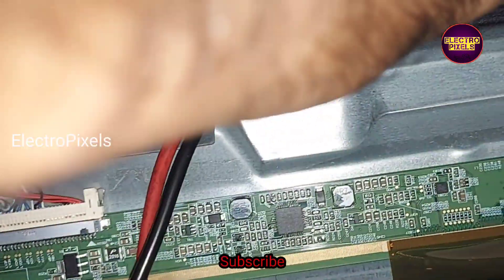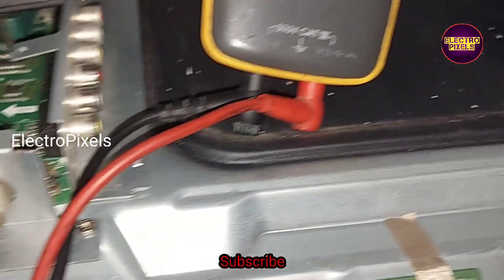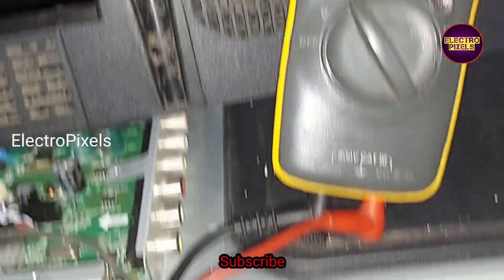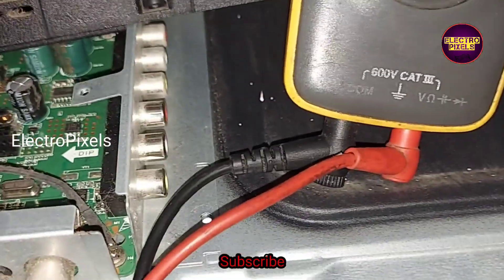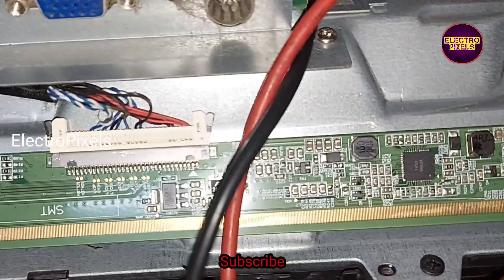This fault is because of internal shorting inside the glass panel. This panel doesn't have any side curve, and because of that we cannot bypass the missing voltage to the gate curve. All voltages are okay, but without a side curve in this panel, we cannot repair it.